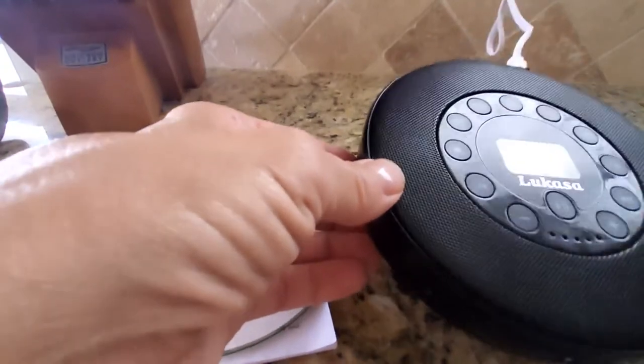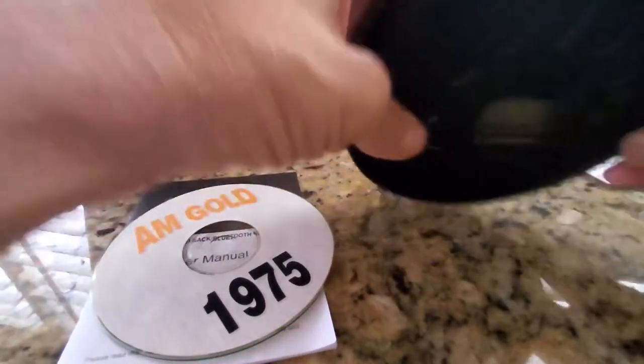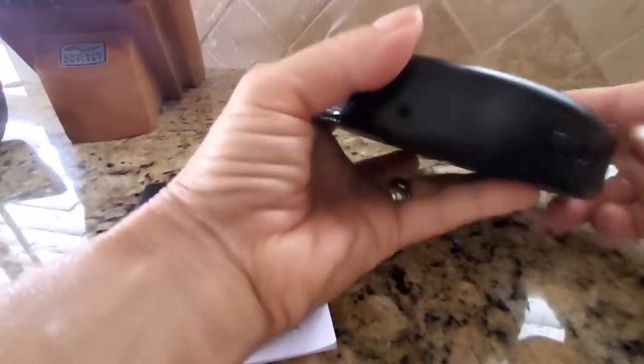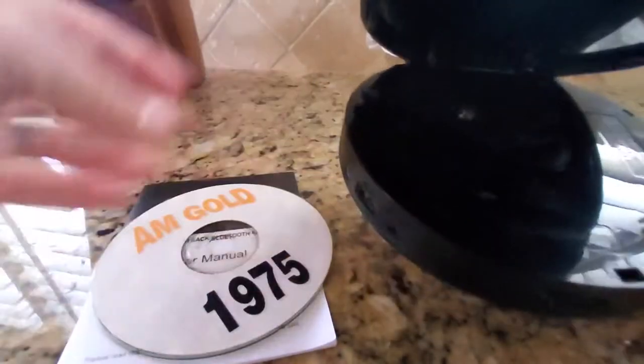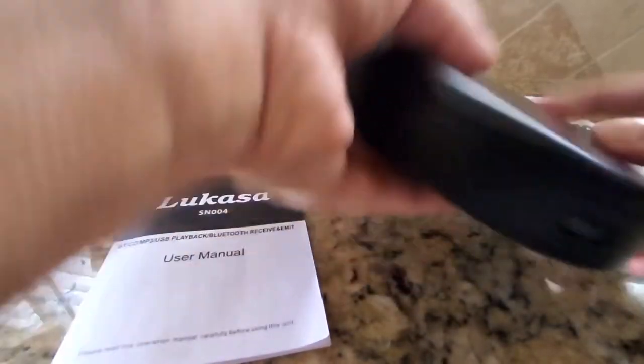This is so easy to use. I'm charging it right now with a USB port that is right on the back of the unit. In order to put the CD in, you slide this toggle switch over and the back flips open. You set the CD in there on that little turnstile. Make sure it snaps in there or it won't work right.